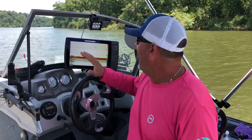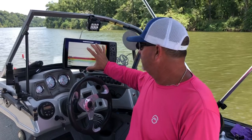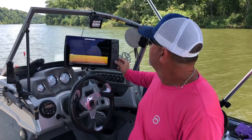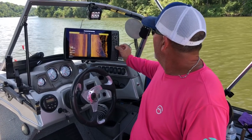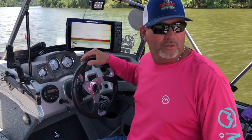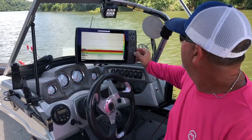Every time I get on a different body of water, depending on the water clarity or whatever it may be, I may tweak my settings just a little bit to try to get things tuned in. Right now I've got this unit pulled up with my sonar on, here's my down imaging, and here's my side imaging. I'm going to go back to the sonar, and we can see there are a few fish down here.